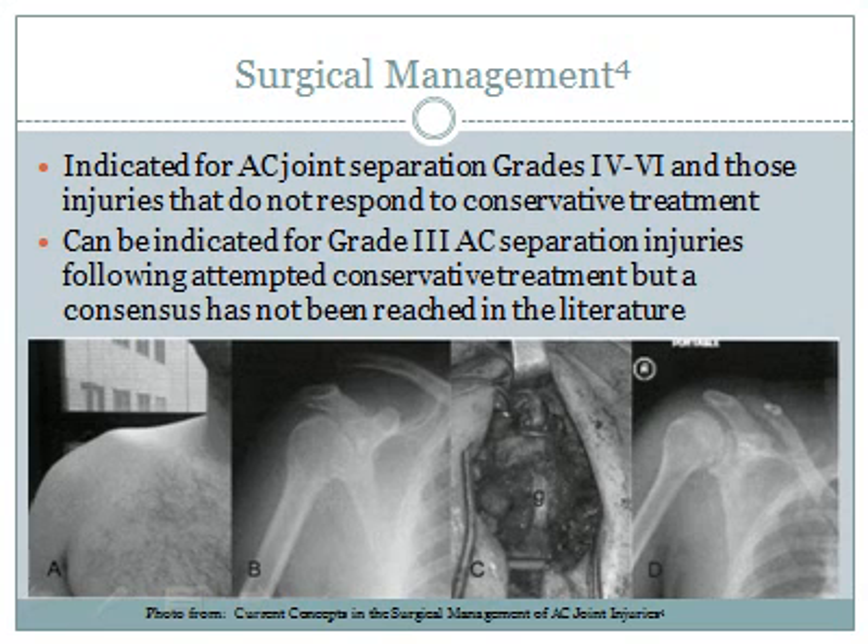Surgical interventions are indicated for AC joint separation grades 4 through 6 and those injuries that do not respond to conservative treatment. Of note, surgical intervention can be indicated for a grade 3 AC joint injury after failure of conservative treatment, but a consensus has yet to be reached in the literature.